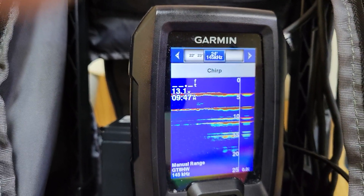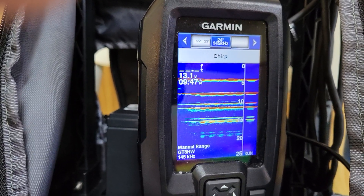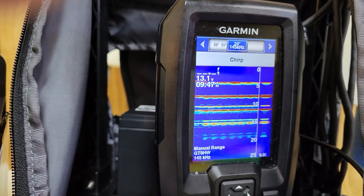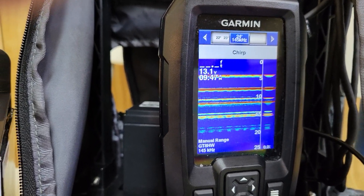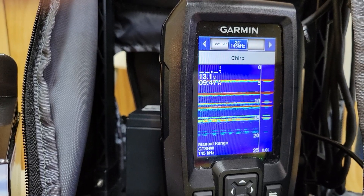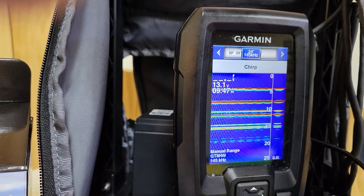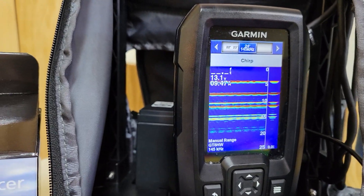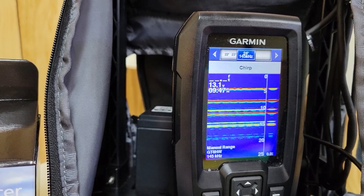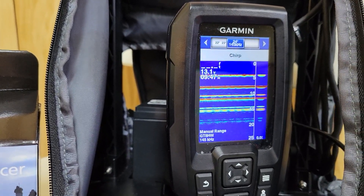The beam is actually not as wide as the regular transducer that comes with the Garmin — the 77 kilohertz. But they claim that this ice fishing transducer can provide better separation of signals and clearer definition of the bottom. I haven't used it enough to know if that's true, so I'm hoping to explore that further this year.